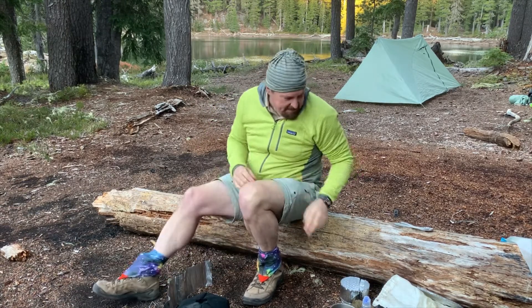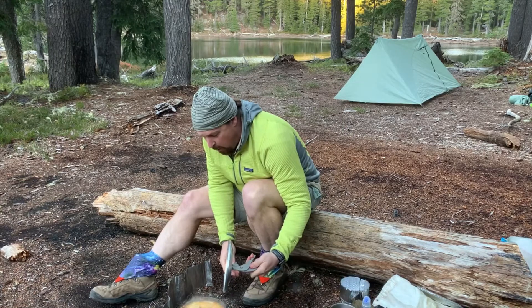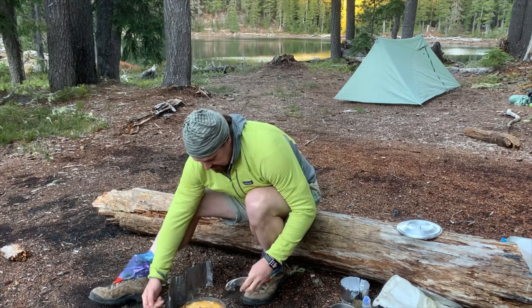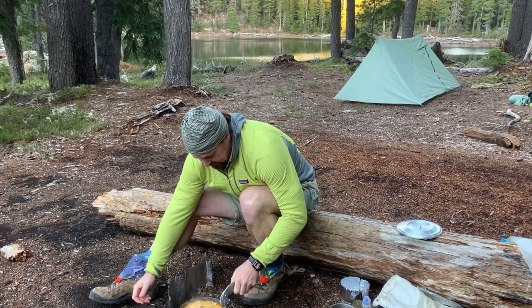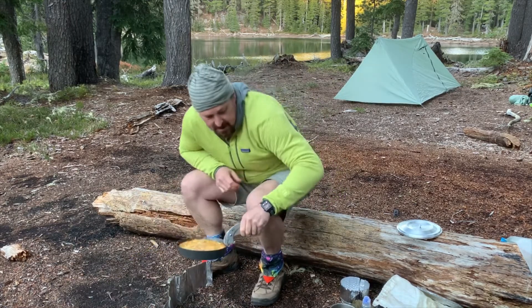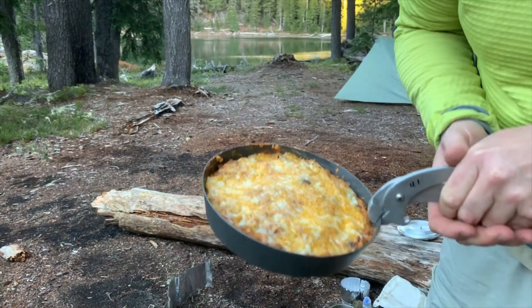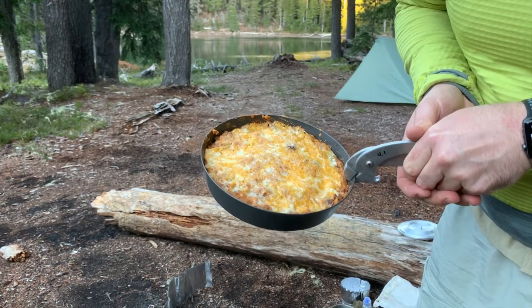Oh, baby. Yeah. This looks done and it looks good. Look at that — will ya look at that? Is that not incredible? I mean, that is just beauty in a pan right there. Golden goodness.